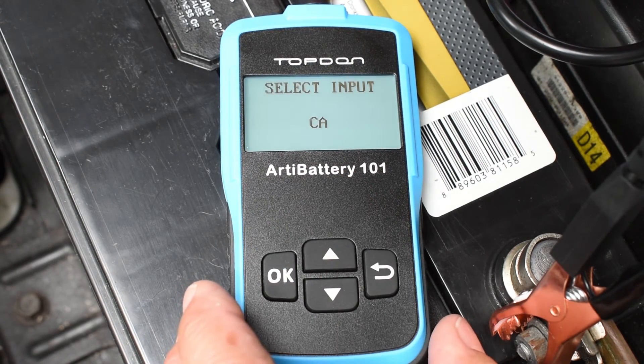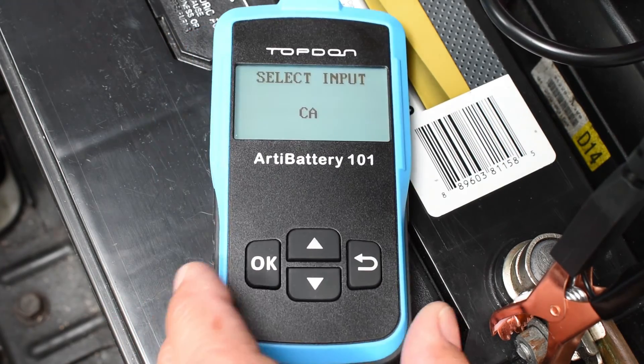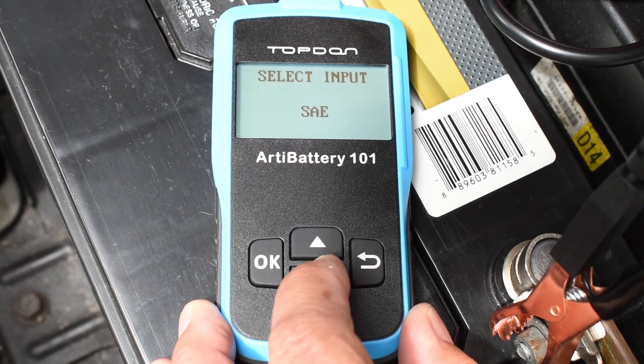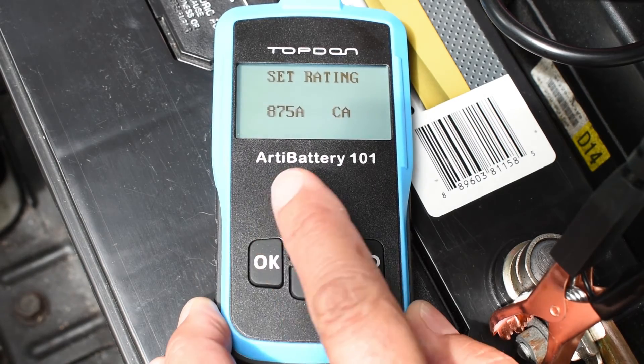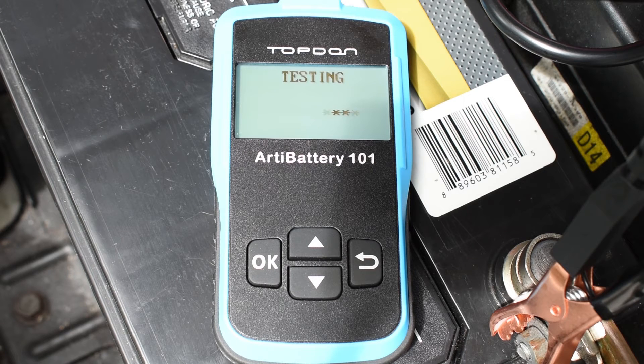Now I'm going to select the cranking amps. As I showed you, right over here it's 875. Let me show you the different standards they have — they're all listed right here. So let's go back to CA — cranking amps — hit OK. It's set for 875, push OK. Now you're testing the battery.